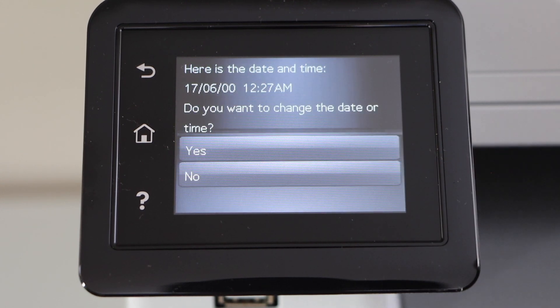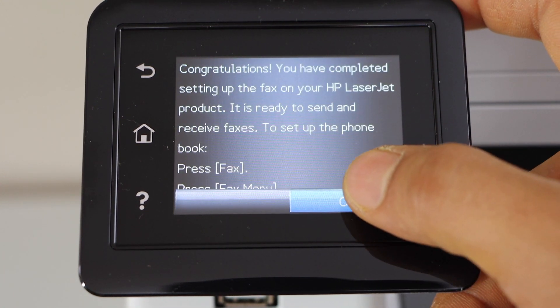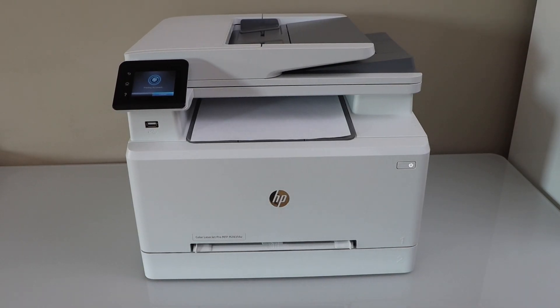Now change the date and time. Setup is complete — click ok. We could just run the fax test.